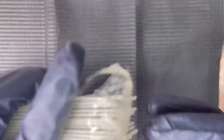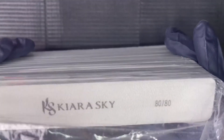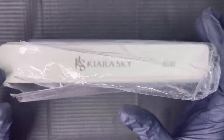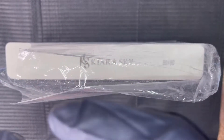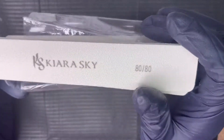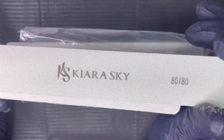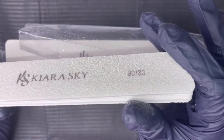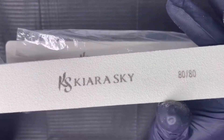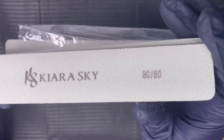Next up, more files — the Kiera Sky 80 grit files. I bought these hoping they would work out. They're 80 grit, so you'd think they'd just be gliding through the nails. These did not work for me, and I wanted them to work so bad. I feel like my 180 grit files file better than these. That doesn't mean they won't work for someone else — you all might like the Tammy Taylor files or these — but for me, it's just not it.